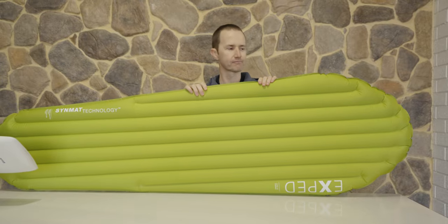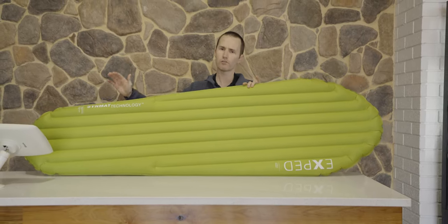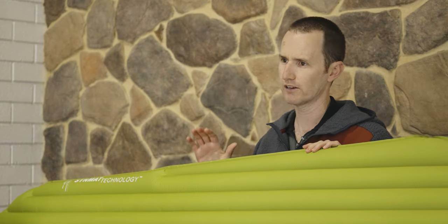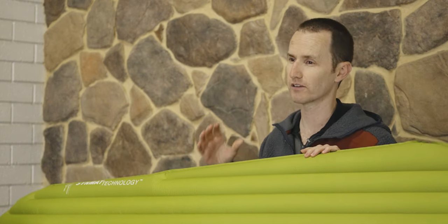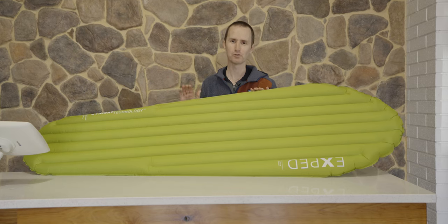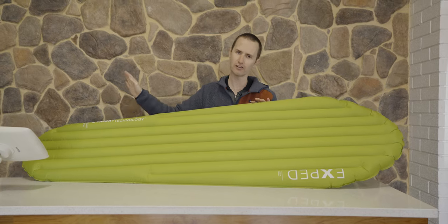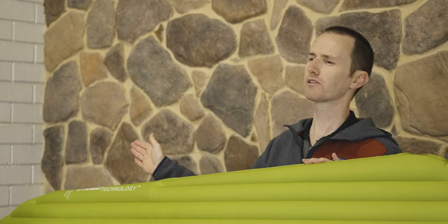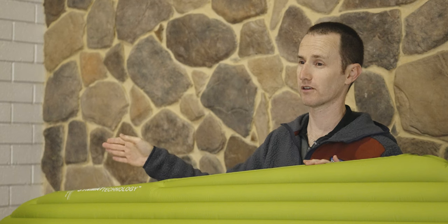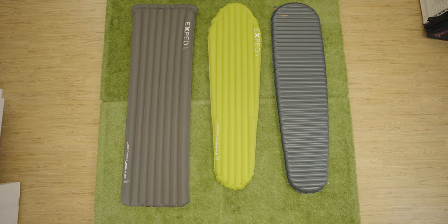I want to talk about shape, because shape is a little bit personal. I've got an Exped tapered mummy here — it's wider across the shoulders and quite narrow at the feet. This is a great shape for saving weight since you're missing material, making it the lightest possible option. A lot of people though prefer a rectangular shape as it gives more space and allows their feet to move around. If you're a side sleeper, or you sleep on your back with your feet partially apart, you'll need to look at a more rectangular shaped mat to give you that space at the foot box.